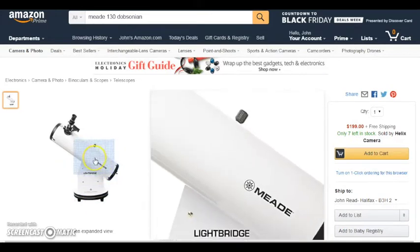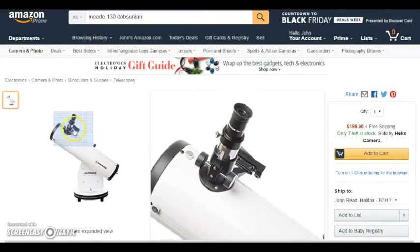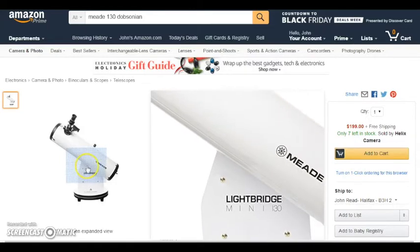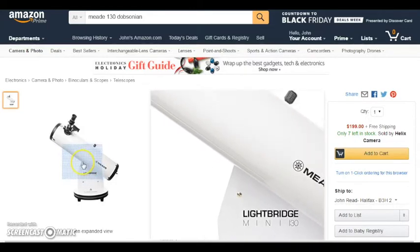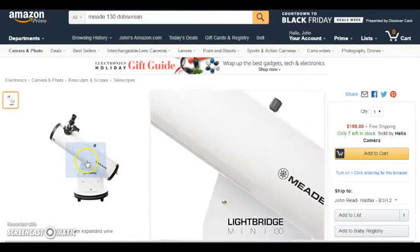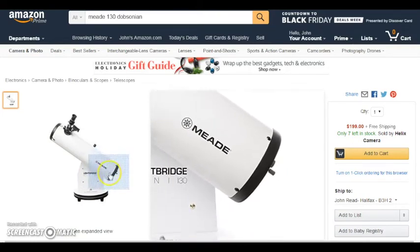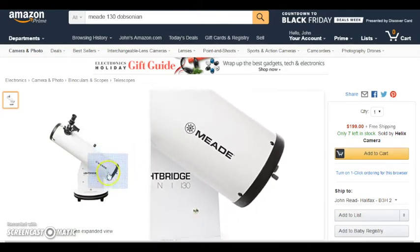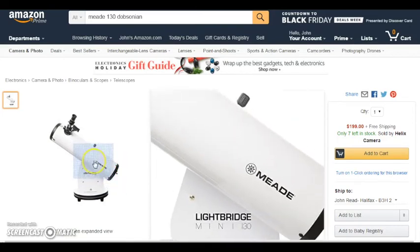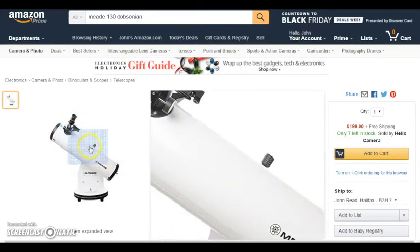The Meade Lightbridge Mini 130 sits on a lazy Susan so you basically just spin it around. It has a red dot finder to point at what you want to see. It's a really easy telescope with a lot of light-gathering power, which will enable you to see deep sky objects — you'll see galaxies and stuff like that. It's a reflecting telescope, so it works by gathering light with a big mirror at the back, giving you really crisp views of the planets and the moon with no distortion, as long as you have clear skies and your telescope is in focus.